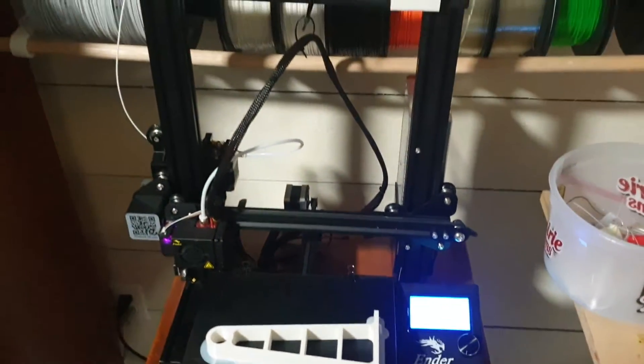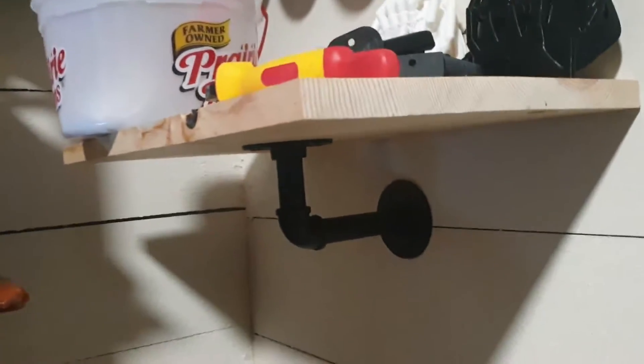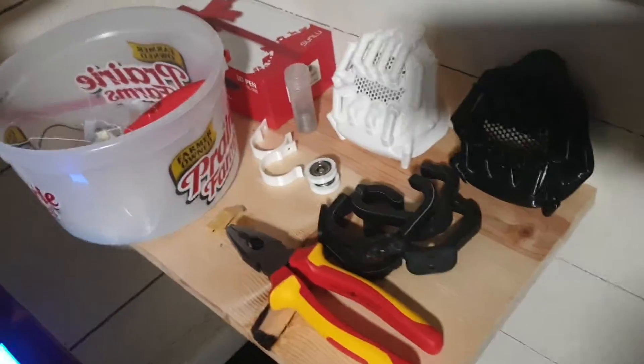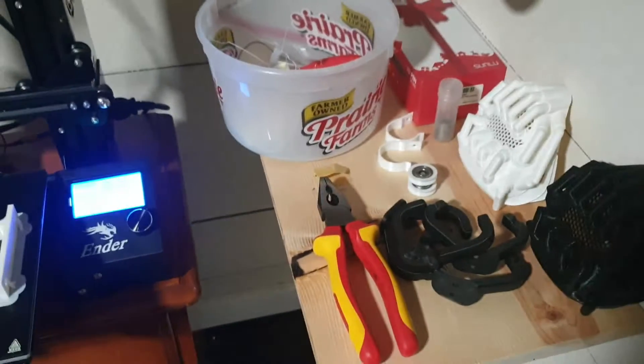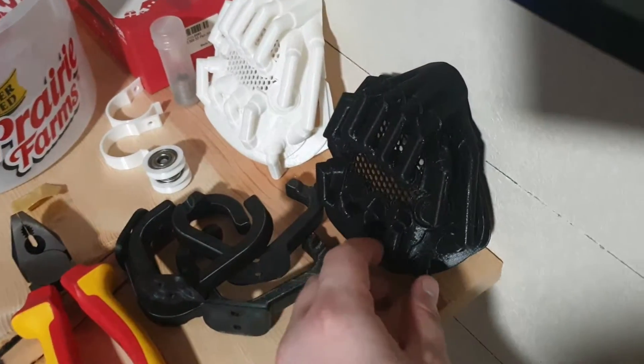I also made this shelf - went to the store, bought some pipe, and just kind of put it together. It's a decent looking shelf.